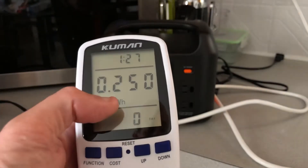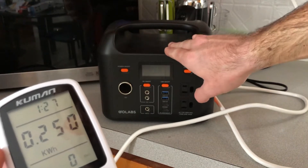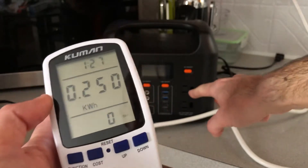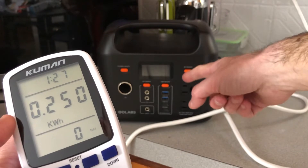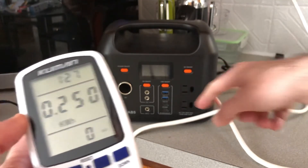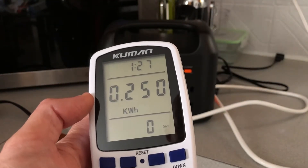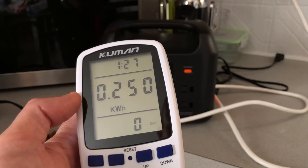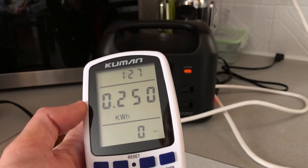The stated capacity on this is 299 watt hours, and with the AC inverter test there is a conversion loss. When you're scaling up from 12 volts to 120 volts, you're losing energy in that conversion. Whenever you convert 12 volt to 120, there's going to be a percentage lost in that.